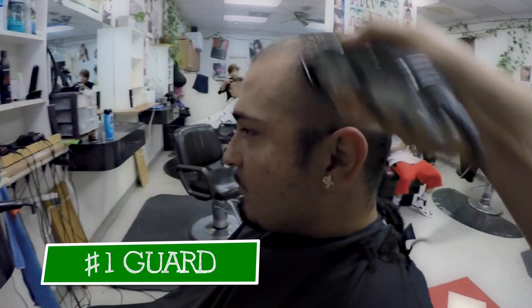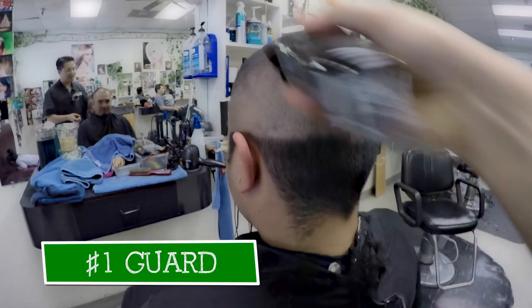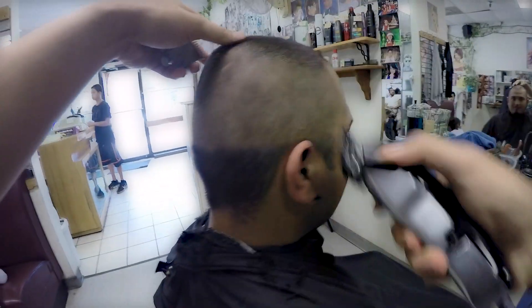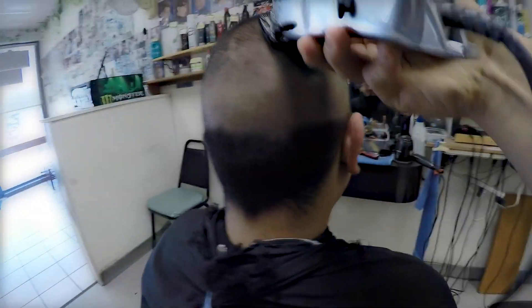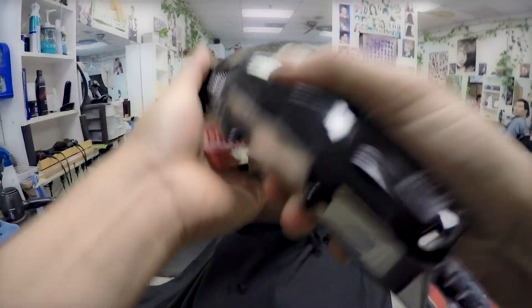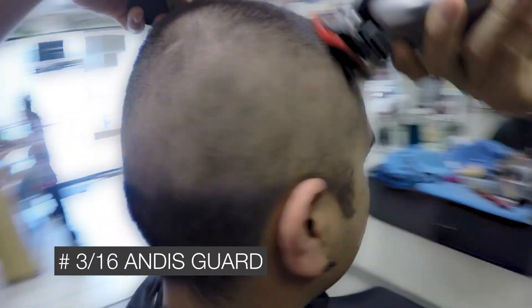Then I change to a number one guard to blend up a little bit higher to the top. I was using three-sixteenths with this guard to continue working up to the top.